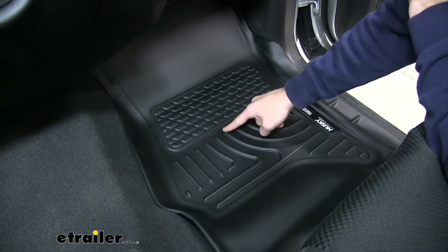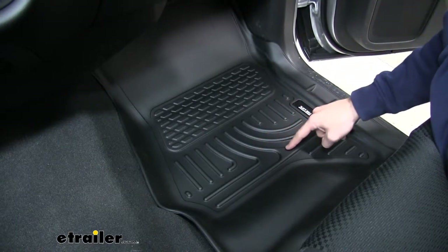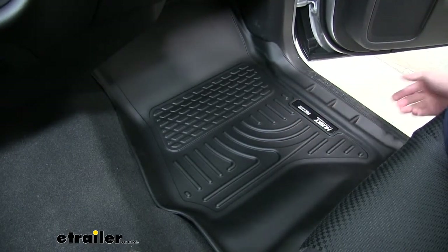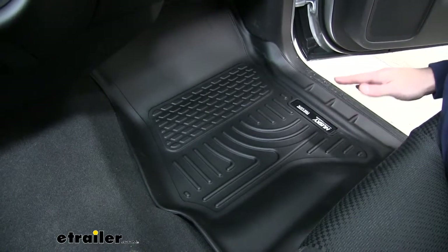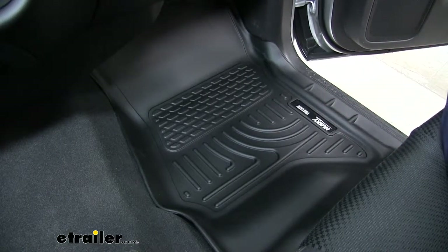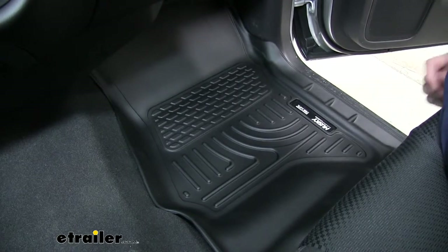Now every floor mat is going to have the raised ridges right here. That's going to help divert water away from your feet should you drag it into your vehicle. That way it's going to keep your feet out of it so when you get out of your truck and maybe go into your house you're not going to drag any of that nasty water with you.